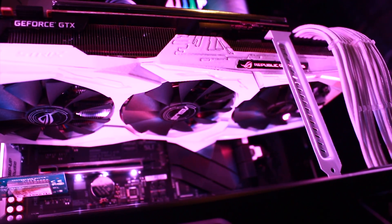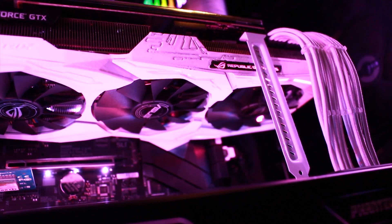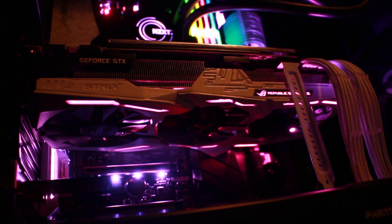It looks great in the case, it looks great at night, and if any of you have any questions or anything to say, then just put it down in the comments down below, and I will make sure that I get right back to you. But anyway guys, thank you so much for watching this little guide here. If you did enjoy it, then do show your appreciation by tapping the like button. I love your face, and I will see you guys in the next one.